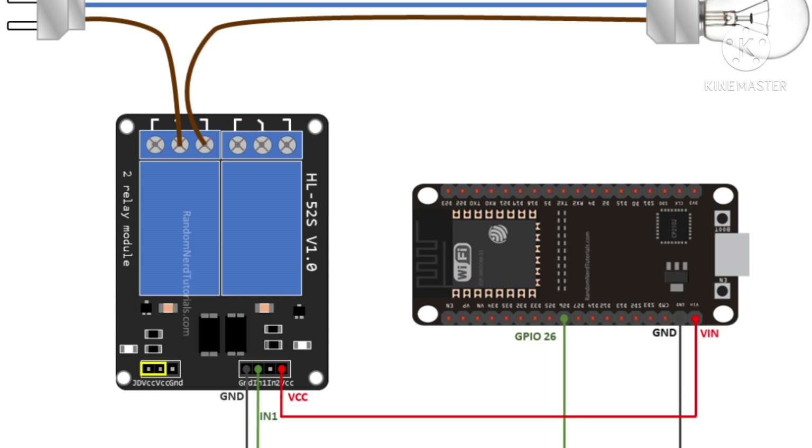In this example, we are controlling a lamp. We just want to light up the lamp occasionally, so it's better to use a normally open configuration.